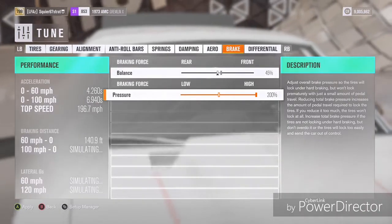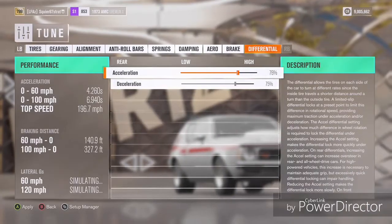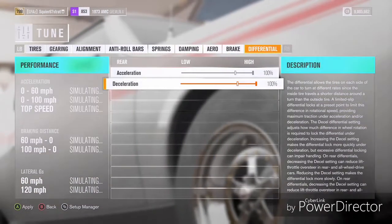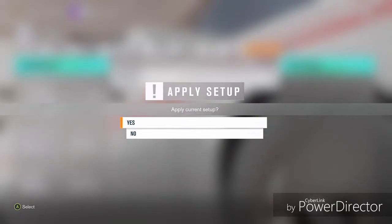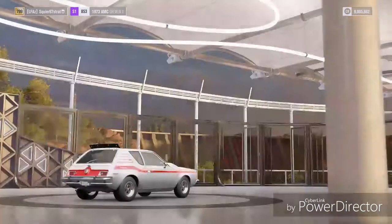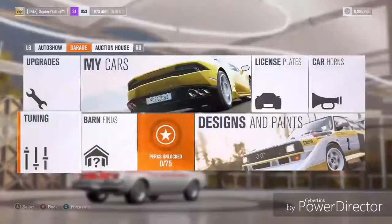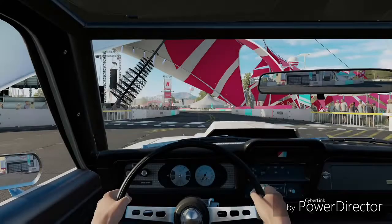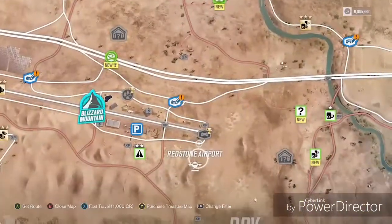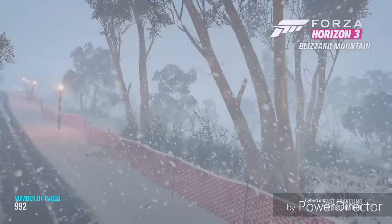I'm going to upgrade the differentials and lock them up at 100% acceleration and deceleration. Now I'm going to leave the festival and head over to the Outback. Right now in this video I'm at Yarra Valley, so I'm going to take my American butt all the way to the airfield in Outback, Australia.